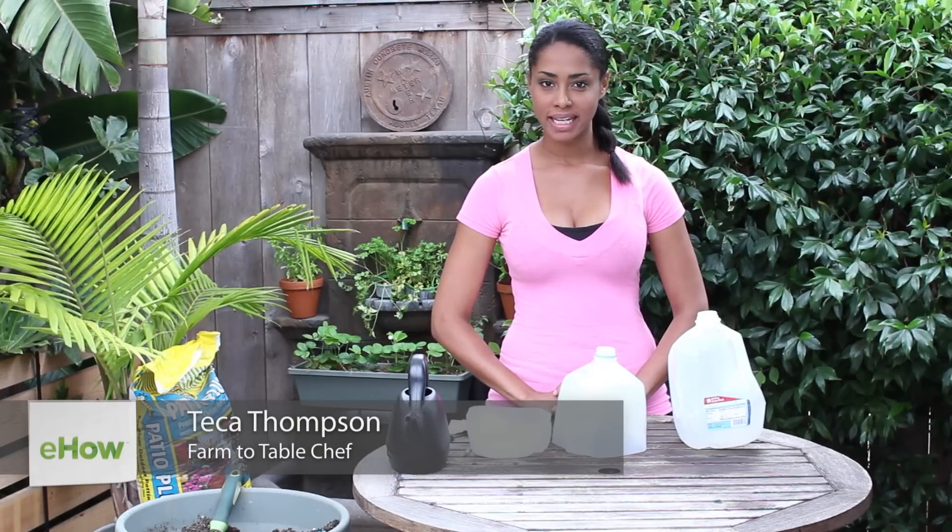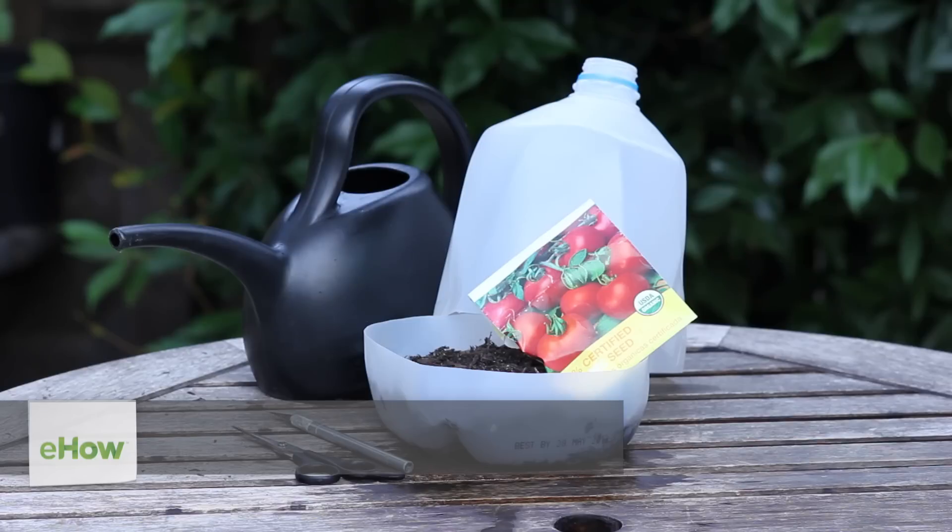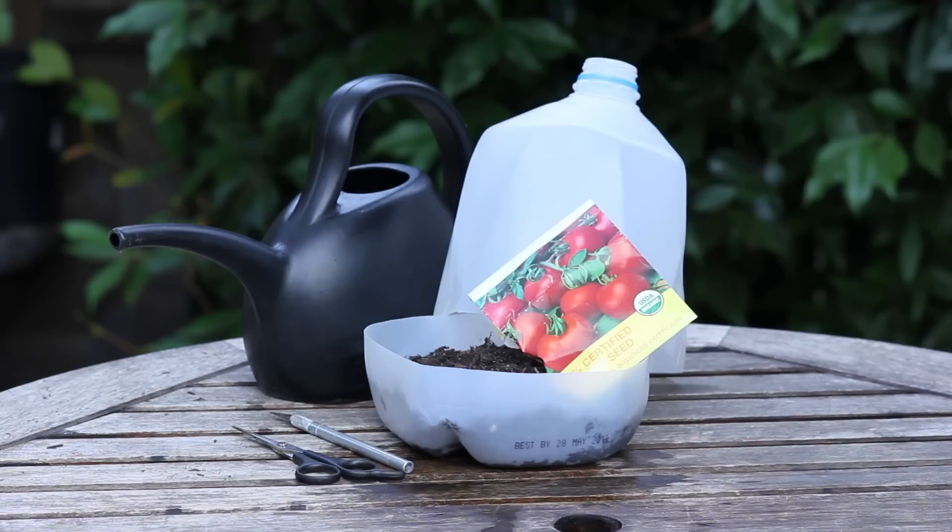Hi, I'm farm to table chef Tekka Thompson at TekkaThompson.com and today we're talking about how to do seed planting in milk jugs for the wintertime. This is a great way to get a jump start on your transplants as far as keeping them warm and getting them ready for spring when you can bring them outside and put them in your garden.